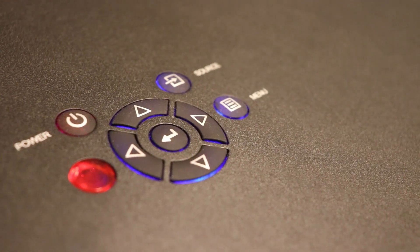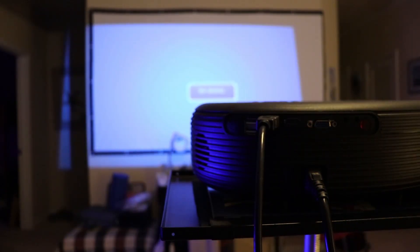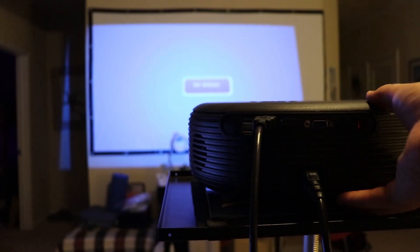Once you turn it on, the buttons will become illuminated. It's turning on now and I have to do a little bit of adjusting of the screen. This is what you're going to use the keystone for — you can see how the keystone tilts the image back and forth. I'm going to use the keystone to make it nice and level.